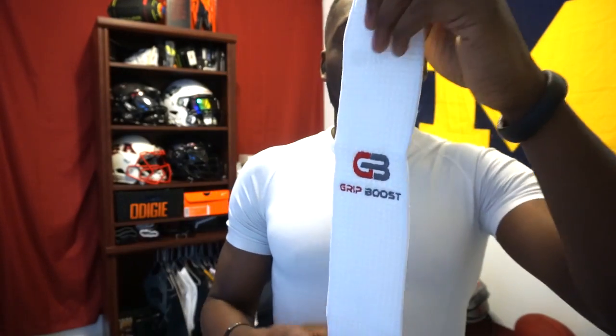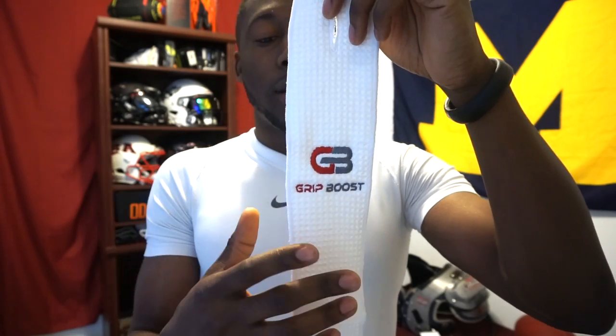Now some pants have belts that slot through and some don't. The ones I wear — the Adidas Tech Fit — don't have a belt, so I'm going to figure out how to attach it. But I like it because it's probably not going to be in the way. It's all like this new style, a little bit fashion forward.